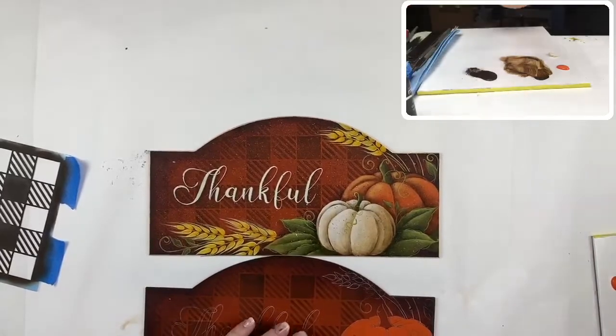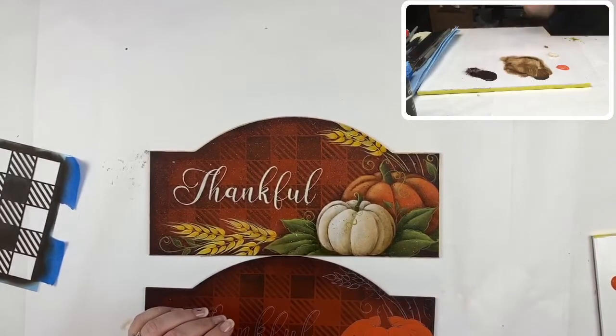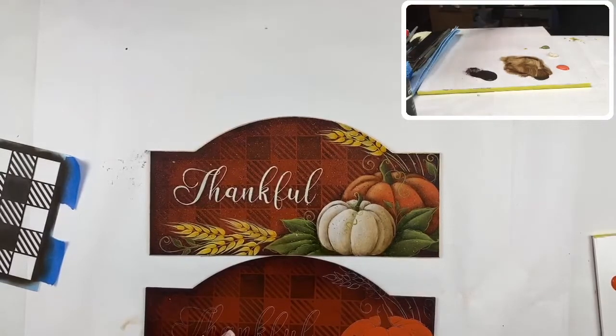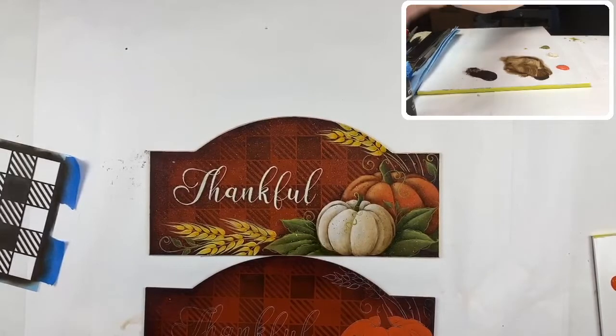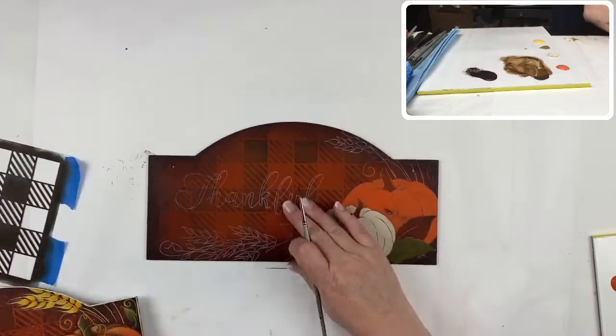The leaves are all base coated with antique green. Today I went all with Americanas — I really like this piece, it's very pretty. And I need golden straw as well — another older Americana color, a kind of muddy yellow but perfect for what we're doing today. I'm going to dig out my pumpkins, already base coated.